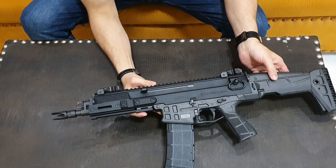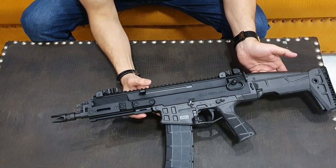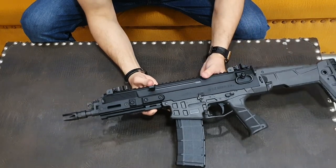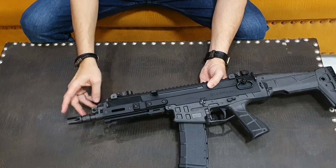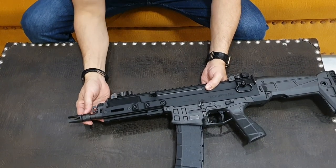It is chambered in 5.56 caliber. You can fire 5.56 with this weapon.